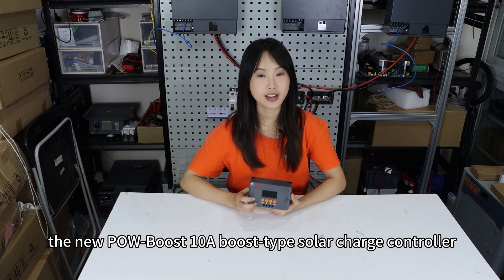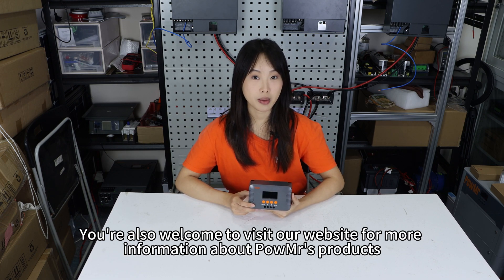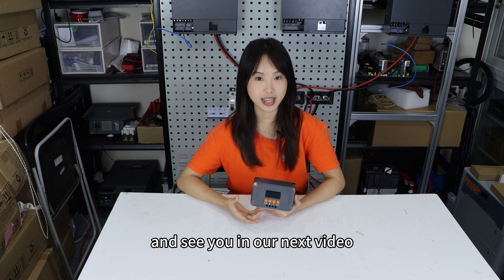That concludes our presentation on the new Poles Boost 10 Amp boost-type solar charge controller. If you'd like to learn more about this product, please leave your comment below. You are also welcome to visit our website for more information about Poles Master products. Thank you for watching and see you in our next video.